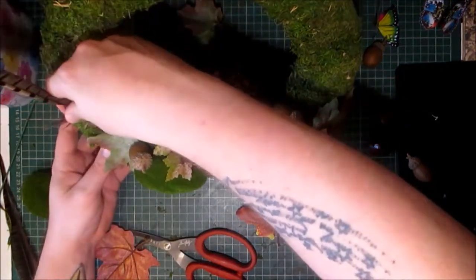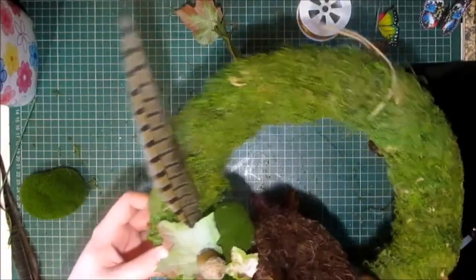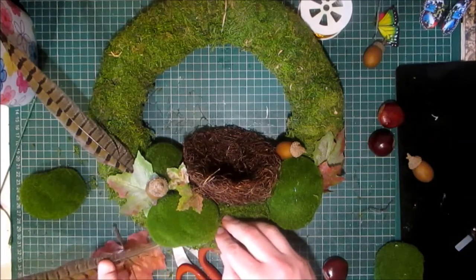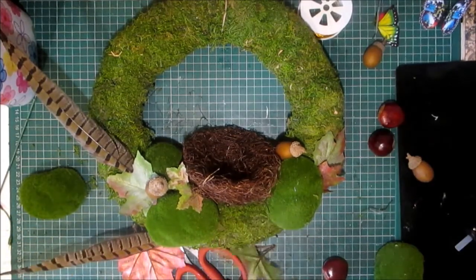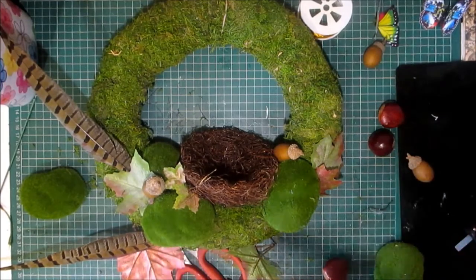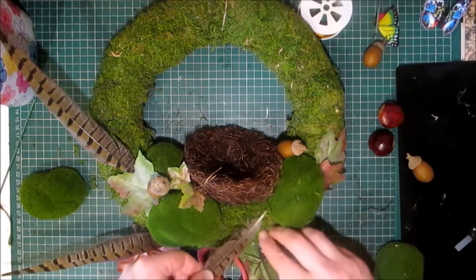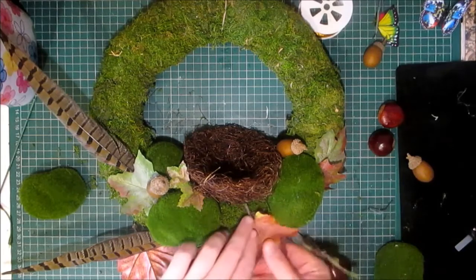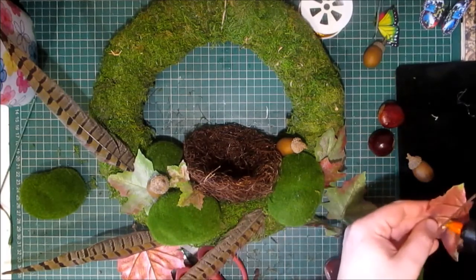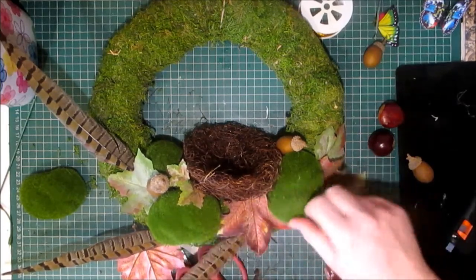These I'm going to tuck into the wreath form, but behind all of this foliage, just so it pops out like that. I think I'll have a second one down here, and a third one going underneath this one. I'm going to put some hot glue on the back of that leaf and pop it in — I'll have it catch wherever it catches.